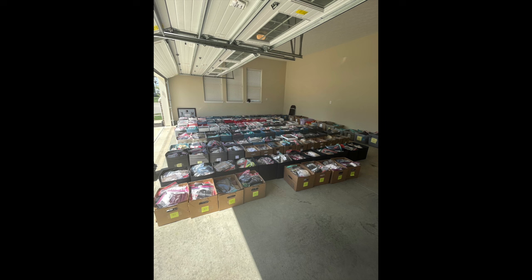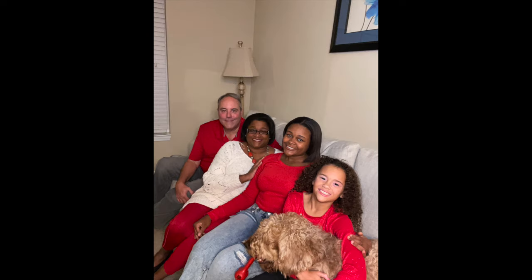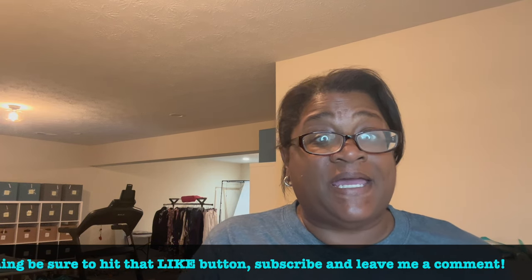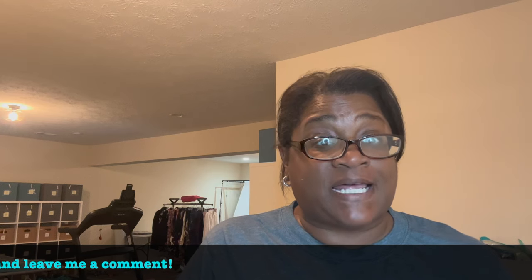Hey friends, it's Stephanie with Three Queens Resale and today we are cleaning shoes. If you want to see how to get pre-owned shoes perfect and ready to sell, stay tuned. Welcome back, reseller besties — it is always great to get feedback on my videos, so please leave a comment, engage with the video, and make sure you watch all the way through for my three best-selling shoe brands.